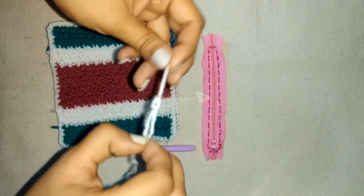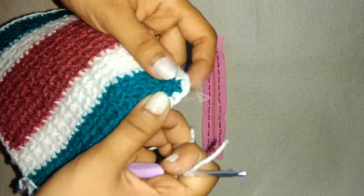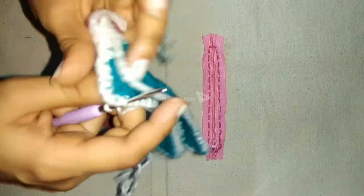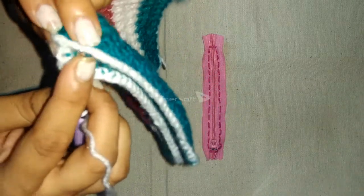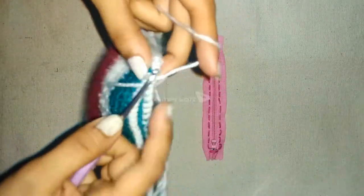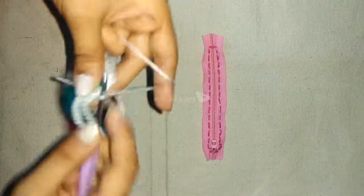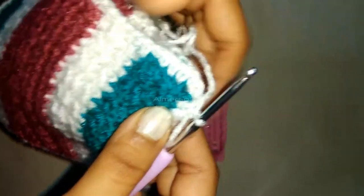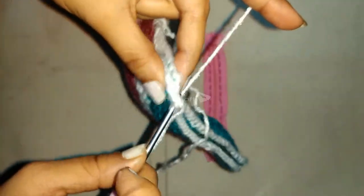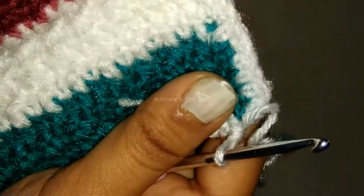First do a slip knot with white colored yarn and insert the hook in it. Now we will start joining the two faces of the pouch. Begin just two or three stitches below the corner stitch and start doing single crochets. First secure it by doing a slip stitch and chain one, and then in the same stitch do a single crochet.